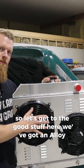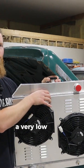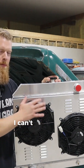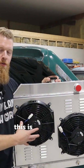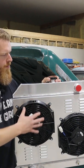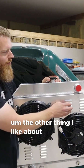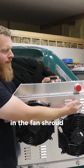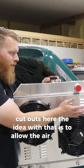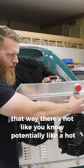We've got an Alloy Works four-row radiator with a very low-profile shroud on it and two electric fans — two 12-inch fans — instead of the one 16-inch I had before. CFM-wise it's going to be similar, but the goal was to get more surface area. The other thing I like about this one is that in the fan shroud it's got these little cutouts, the idea being to allow air to flow through that section so there's no hot pocket in that area.